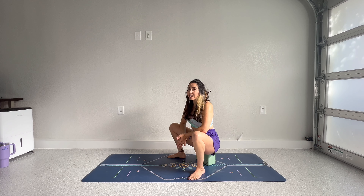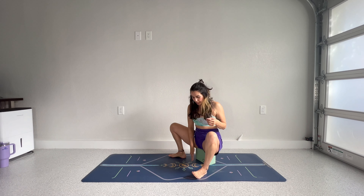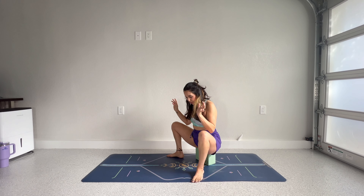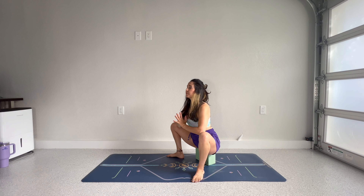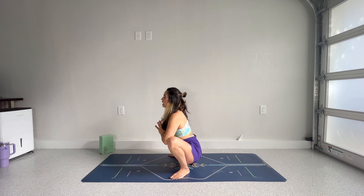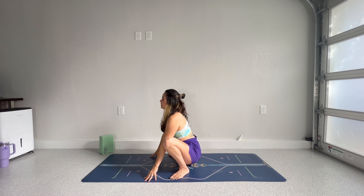We are going to start today's practice in Malasana, yogi squat. I know that's not comfortable for everyone. Sometimes people's ankles or hips don't agree with the shape, so feel free to gather up a block and meet me here. We'll just take some breaths and get into a quick warm up and flow. Take your toes about 45 degrees apart and see if you can pry your knees apart. Try to pull your chest forward into your thumbs. Take a deep breath in.